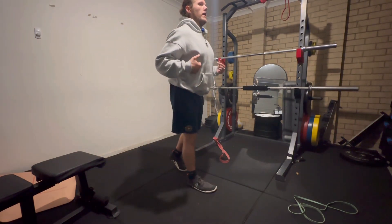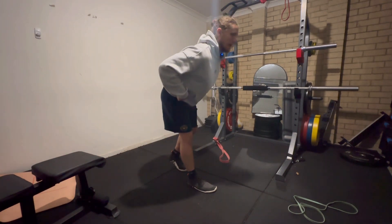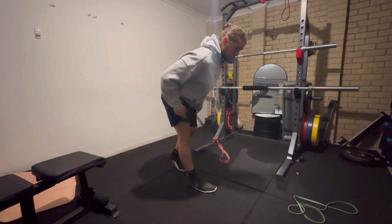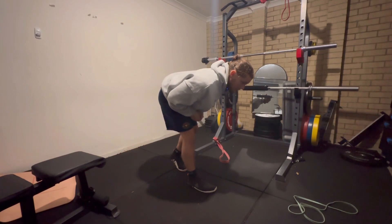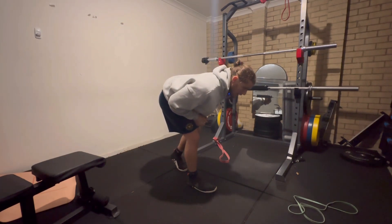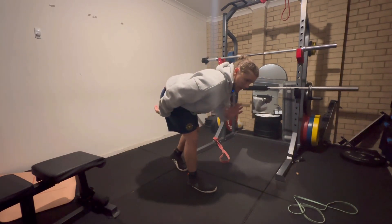I'm going to keep my spine nice and extended and focus on pushing my hips back, having a straight front leg, tensing that quad. When I run out of room, I'm then going to bend the knee and hinge further over, minimizing the amount of movement through the spine for now.